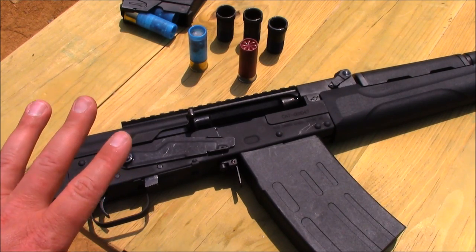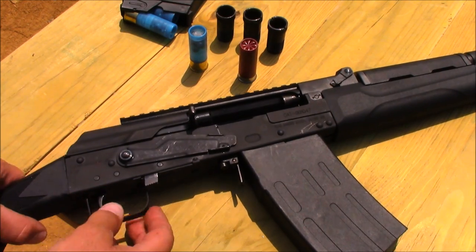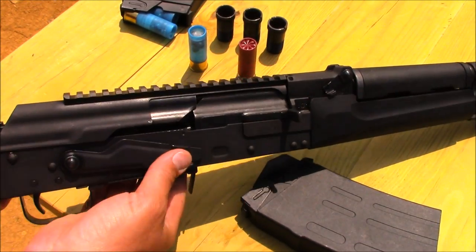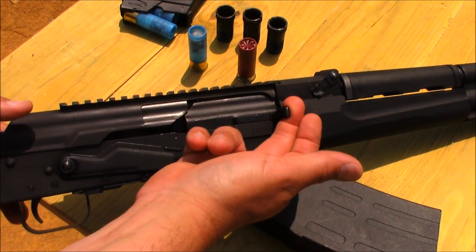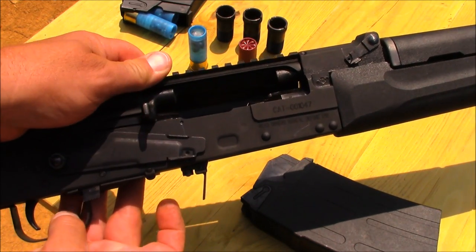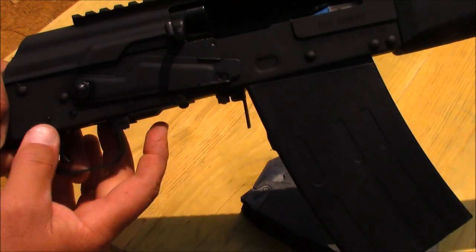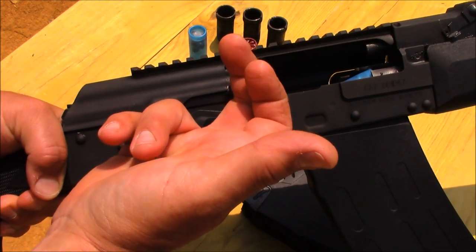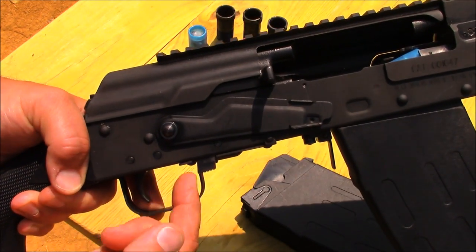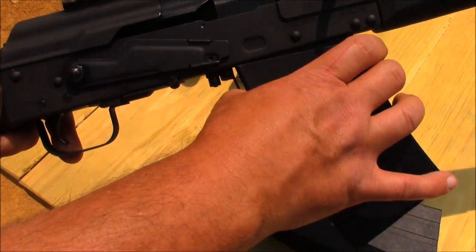This shotgun has tons of features I didn't realize it would have. One is a very unique bolt lock stop — if you want to lock the bolt to the rear, simply grab the charging handle and depress this little button to lock it open. What's really cool is you can either cycle the bolt by grabbing the charging handle back and letting it fly forward, or simply press this button just forward of the trigger guard and you're ready to go. That is a great feature.